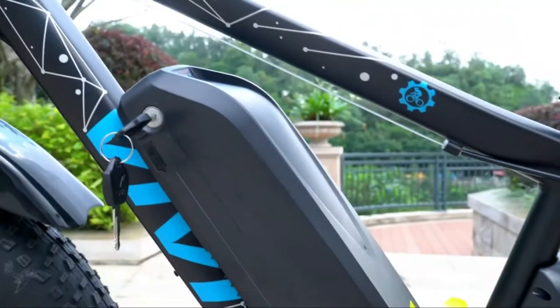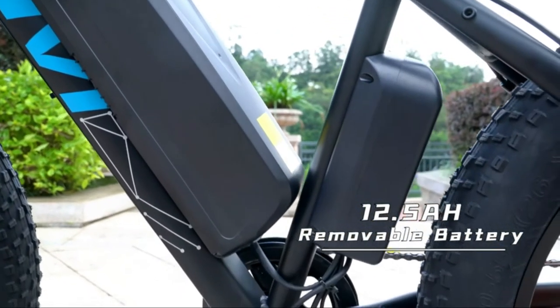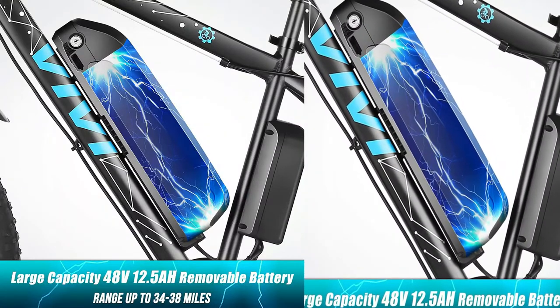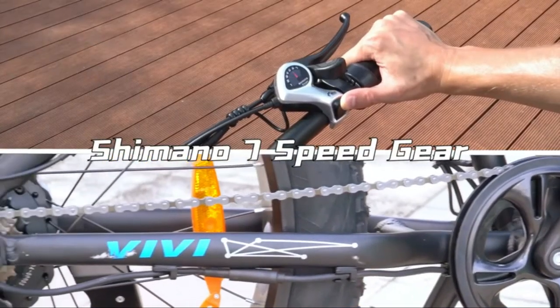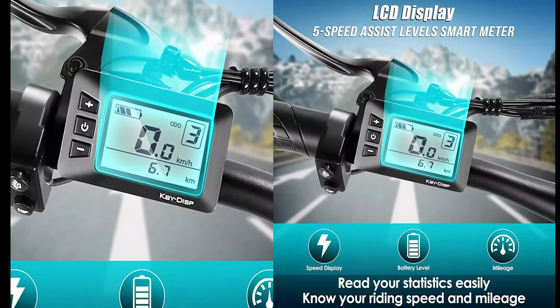The 48V 12.5Ah lithium-ion battery can be charged both on the frame and when removed, so you can charge the e-bike quickly and easily. The large capacity battery offers a range of up to 50 miles. Shimano 7-speed shifting provides more power, more flexibility, and more adaptation for off-road riding.